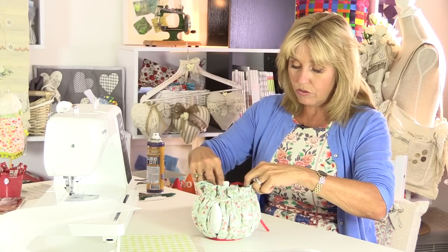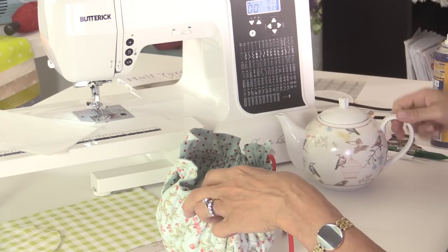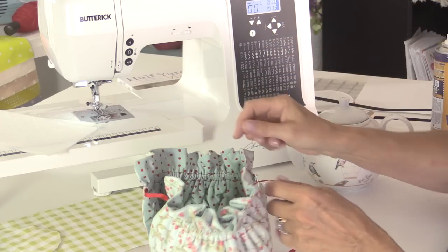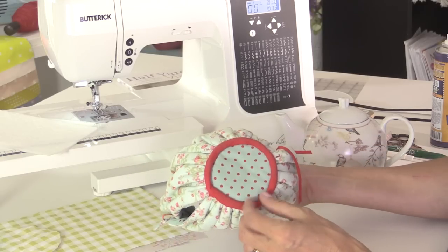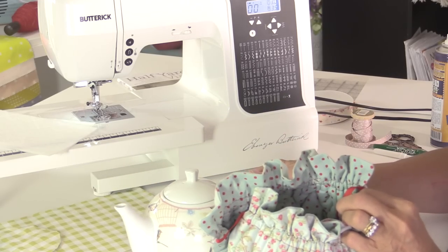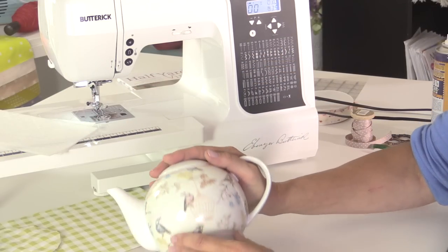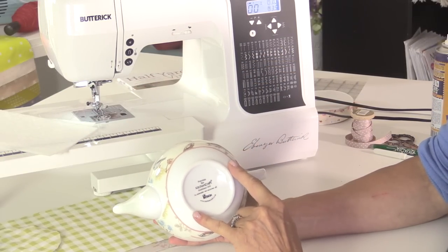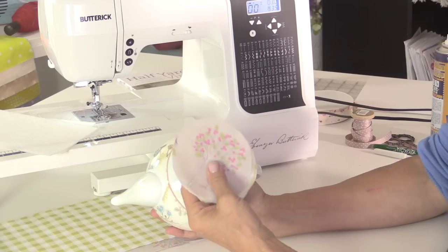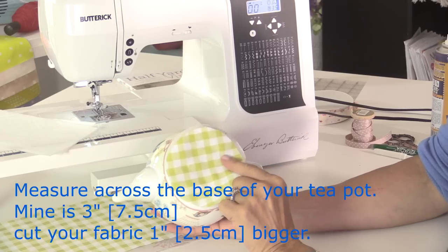Basically you've got the drawstring that goes through the two side panels so the teapot sits inside. The two side panels are gathered around the circle at the base — it's a very simple design. Because they're all sewn together with the seams on the outside, that's why you've got the bias binding around the bottom just to make it nice and neat. I've got quite a dainty little teapot here — it's an 800ml teapot. Turn it over and measure across the circular base: mine measures three inches across, so add an extra inch to that measurement. You'll need to cut one circle of outer fabric, one of lining fabric, and one of wadding — so three four-inch circles.